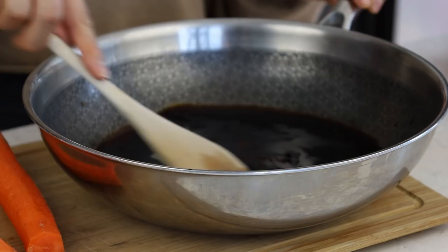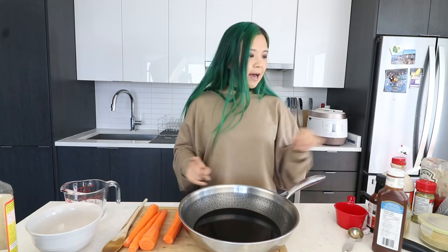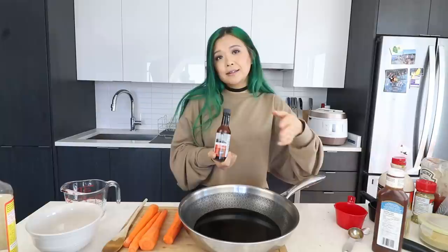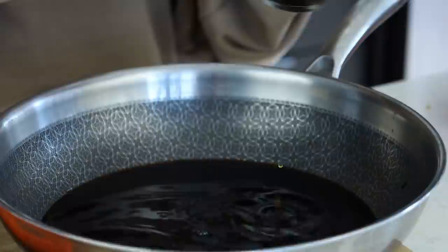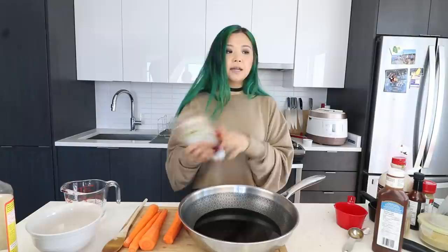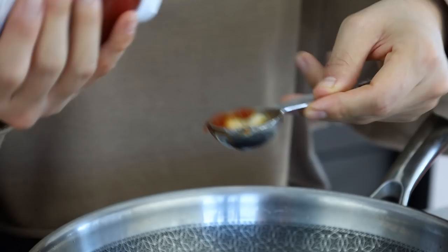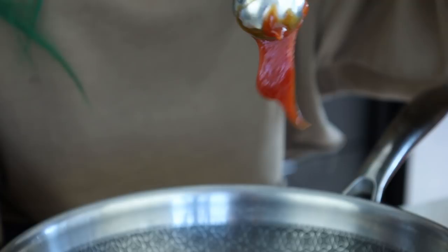We're going to add a couple splashes of liquid smoke. Liquid smoke is basically liquid and it tastes smoky — you add it to things you want to give a smoky flavor. It's quite potent so you don't need a lot. I actually found it in the barbecue sauce section of the grocery store. Now she also added a little bit of ketchup, so let's do two tablespoons. I have a love-hate relationship with ketchup because the bottles are so annoying — they always splash out too much.